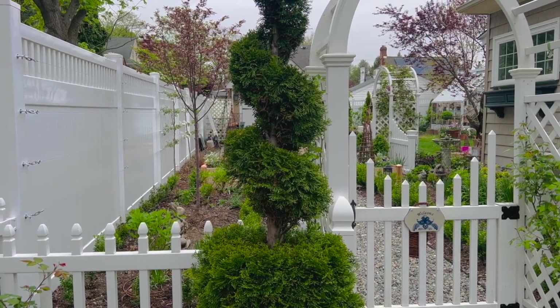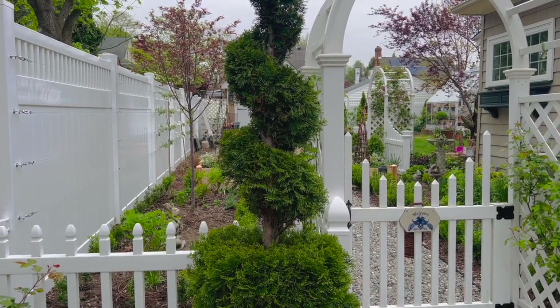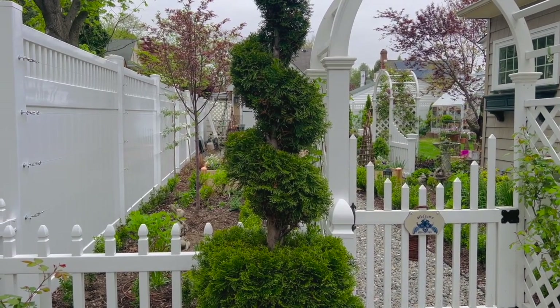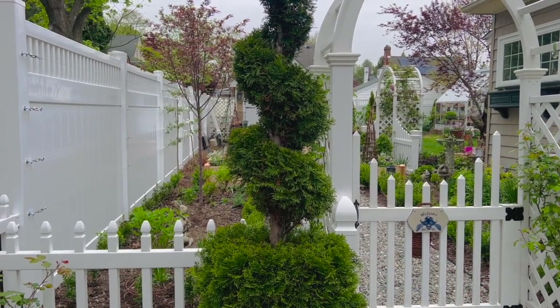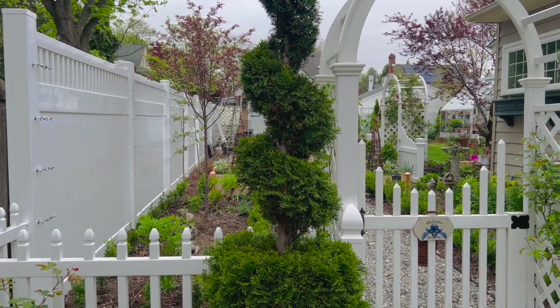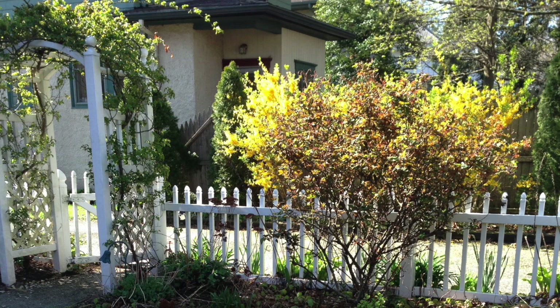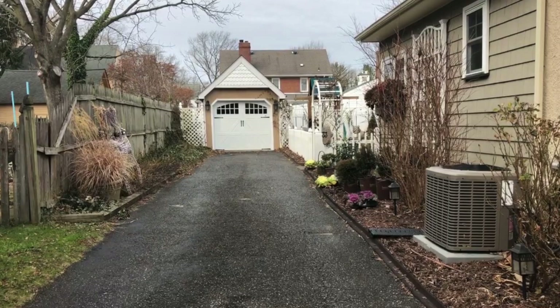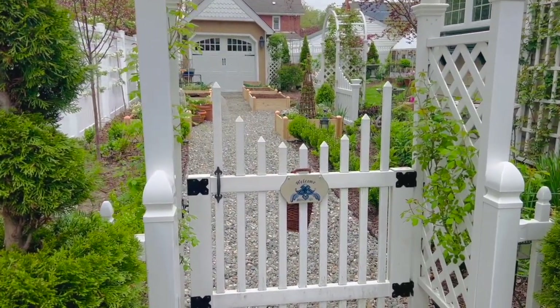Right now, just to kind of show you where it began, I'm going to flash up some photos of what this area used to look like when it was a garage, when it was a driveway, and overgrown. I'm going to put up a few photos and then I'd love to walk you in and show you the changes we've made. You've come a long way, baby!